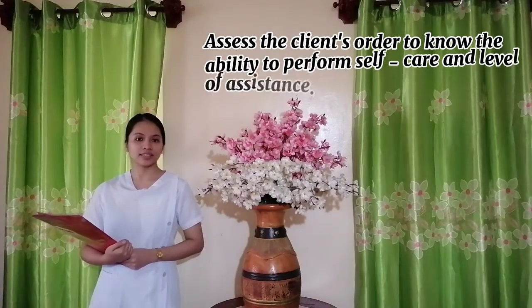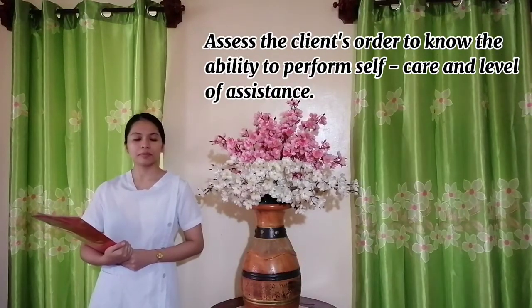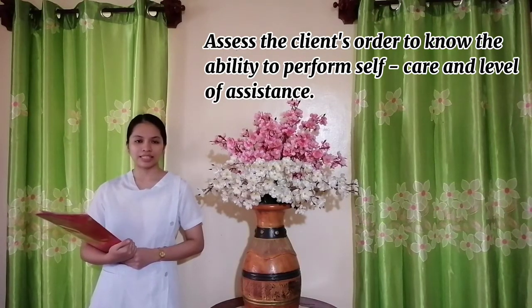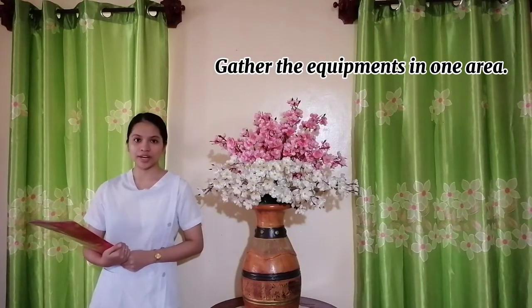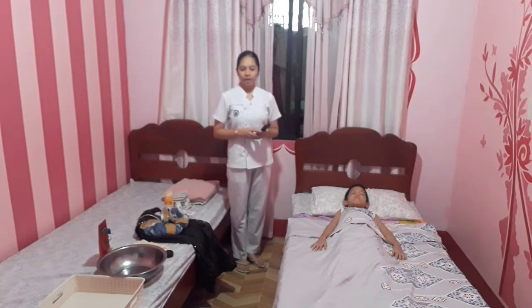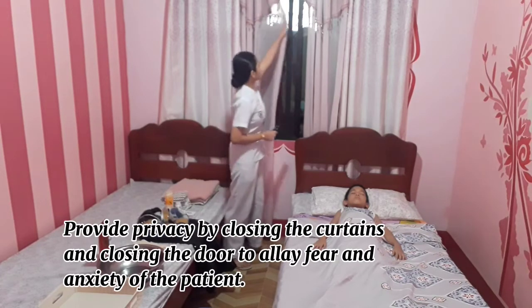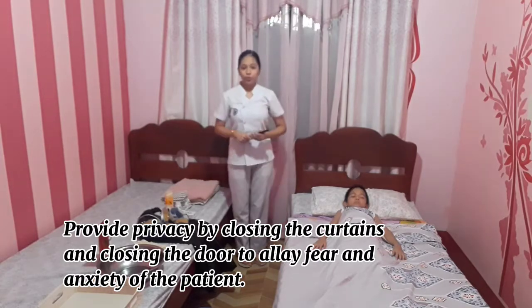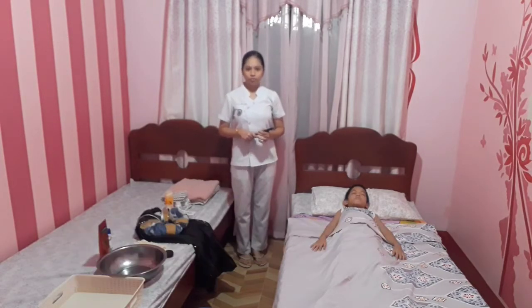First, assess the client's condition to know the patient's ability to perform self-care and determine the level of assistance needed. Gather the equipment and place it in one area. Adjust the temperature of the room and its ventilation to prevent chills. Provide privacy by closing the curtains and door to reduce fear and anxiety.